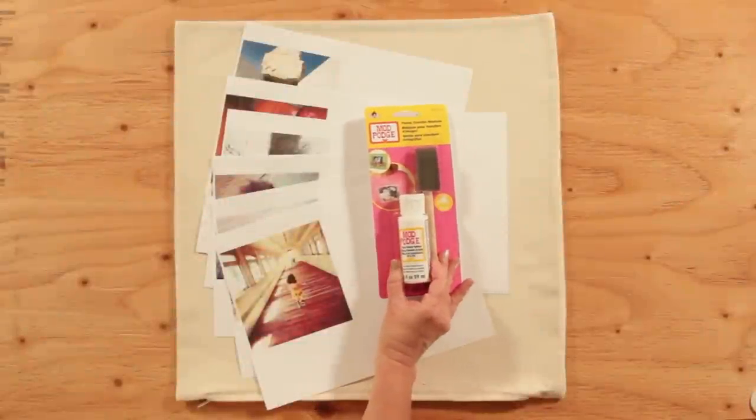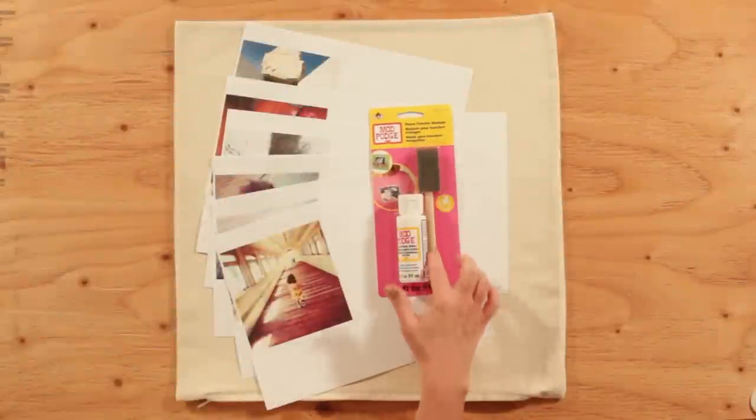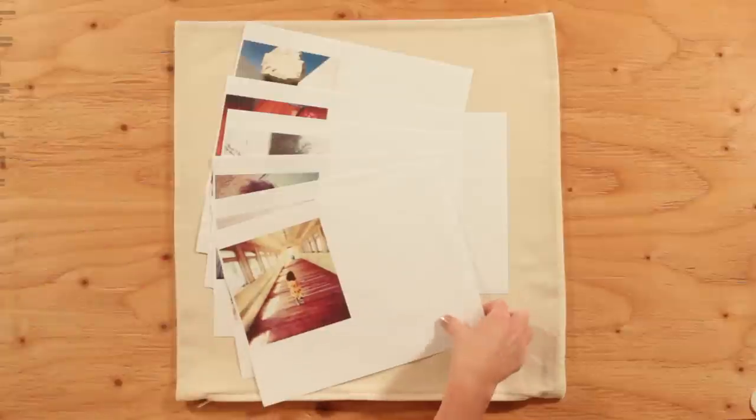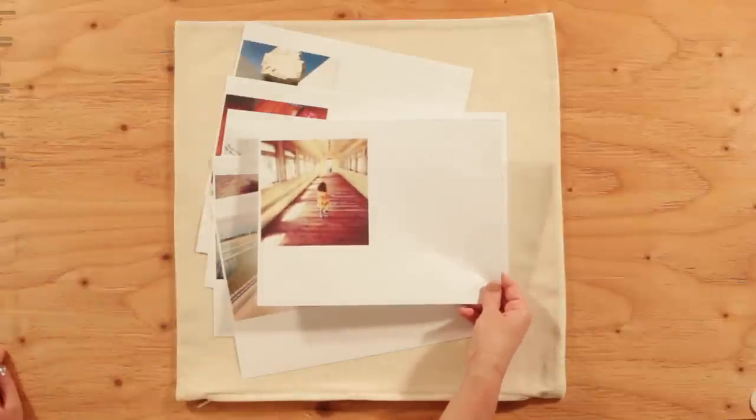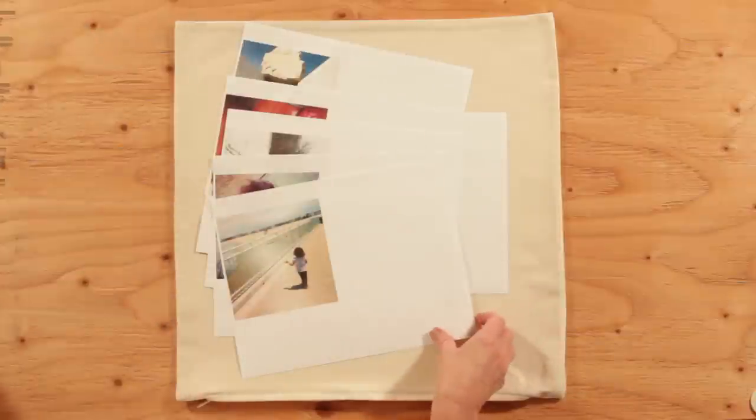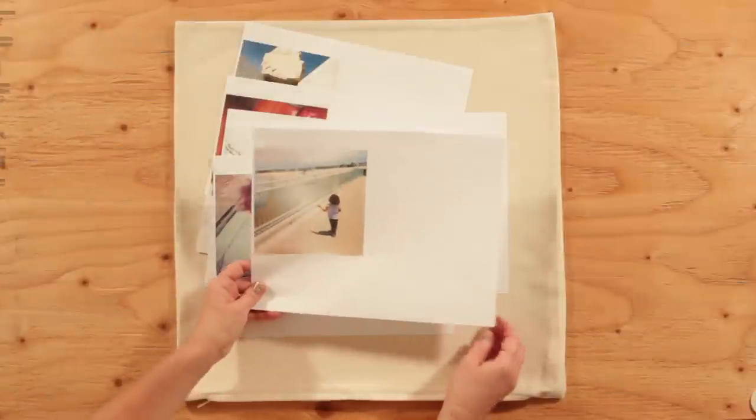For this Instagram pillow, we're using Mod Podge Photo Transfer. This bottle comes with a brush and it was enough product to make the whole pillow. First, I made copies of my photos. Inkjet prints will not work. You will need to make a toner copy of your photo at your local copy shop.